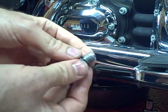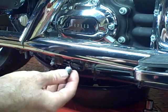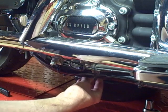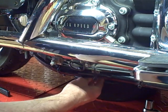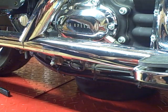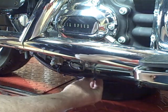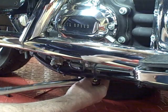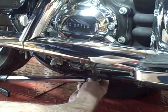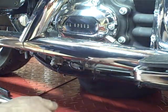Then go ahead and reinstall your drain plug and tighten it from 14 to 21 foot-pounds. I'm going to tighten this to 17 foot-pounds. Once you get that tightened, the next step is to add the oil.